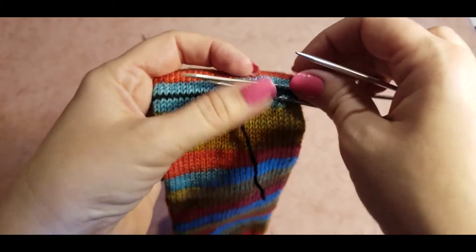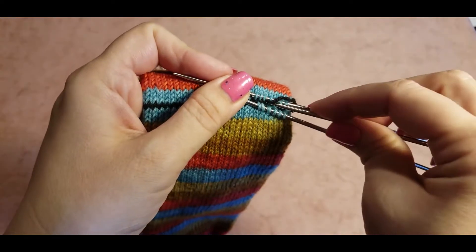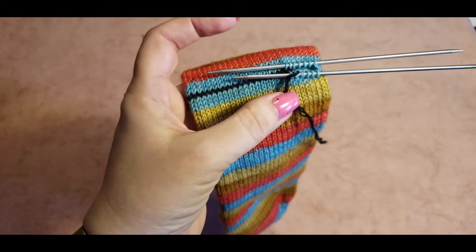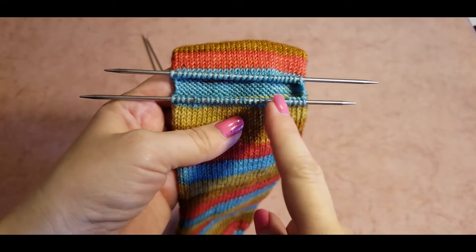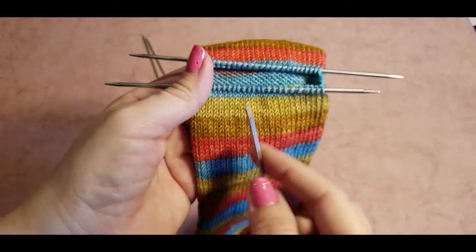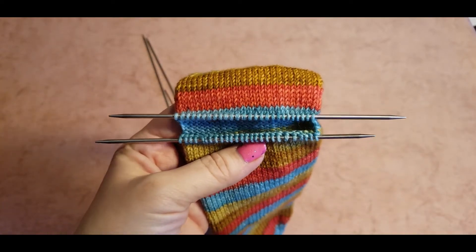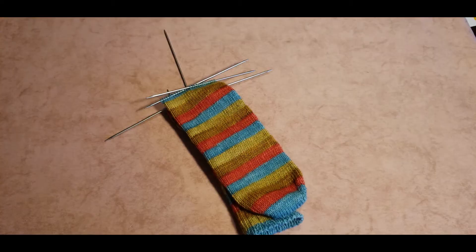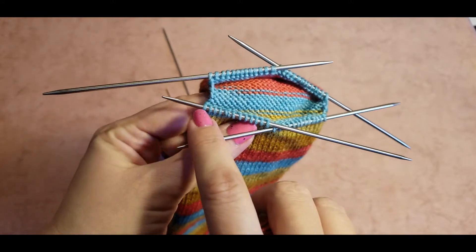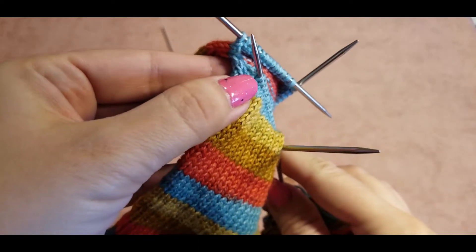It's a little bit slow process but it's worth it in the end. Continue doing this until you open all the stitches. After you've taken them all onto two needles, now we need to spread them equally onto four needles, so you will have approximately 13 stitches on each needle.